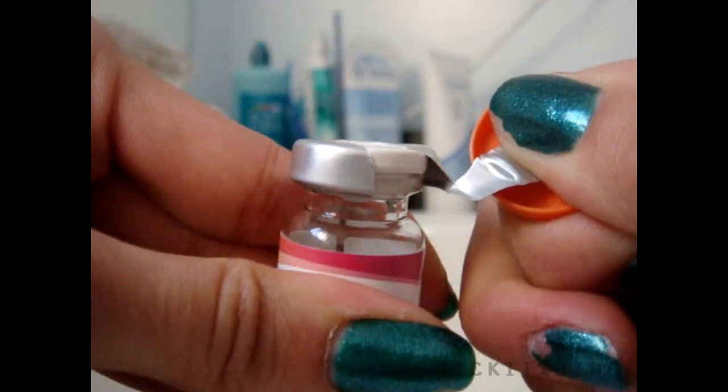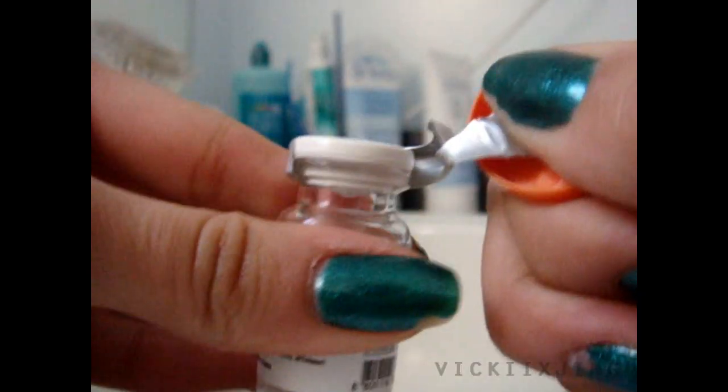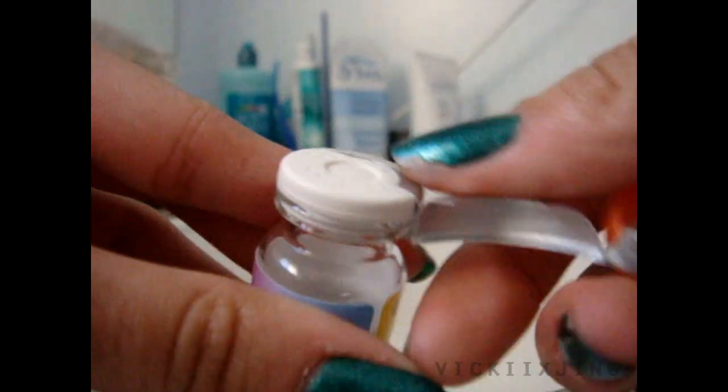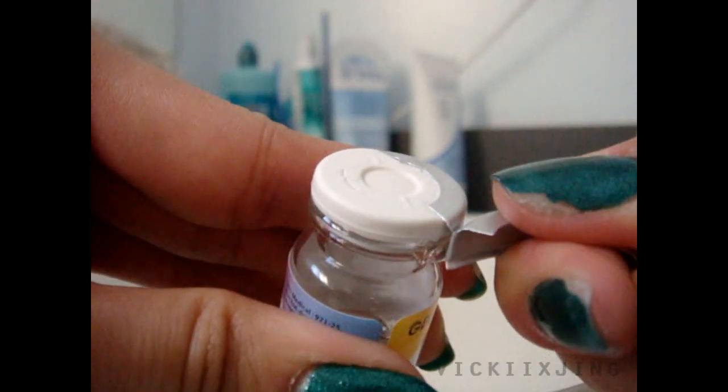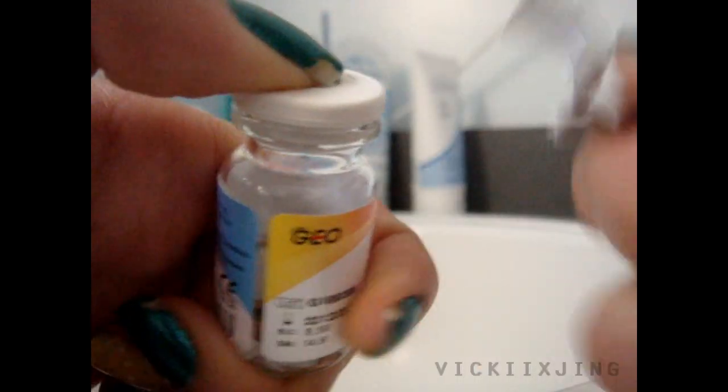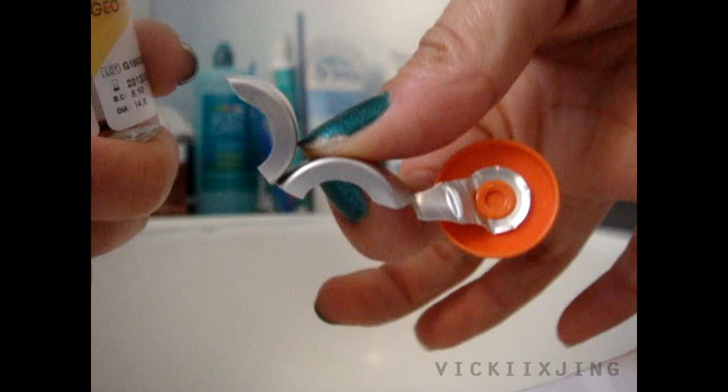Slowly pull away from that edge so you pull one half of the cap off, then roll your bottle around and peel off the other side of the cap. When you're pulling the lid off, be careful because the metal part is a little sharp. Then just throw it in the garbage because you're not going to need it anymore.